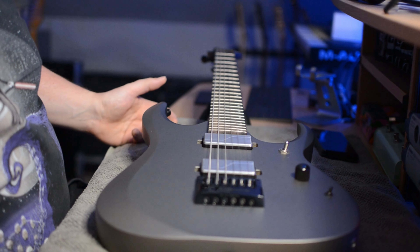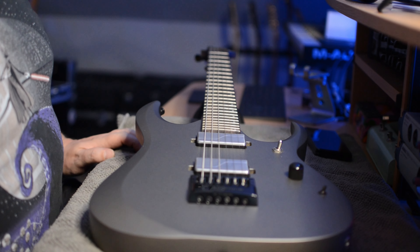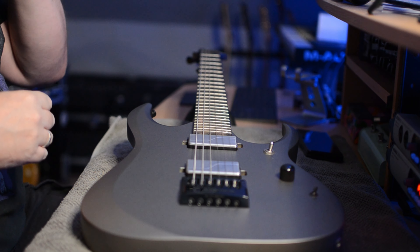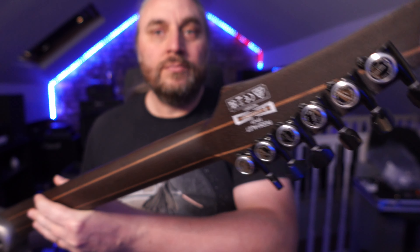So this is the camera we're going to be mainly looking at. Maybe we'll do another shot as well. What I'm going to do is initially cut all the strings off first. With this model — and it applies to all models — it has a double locking string system.